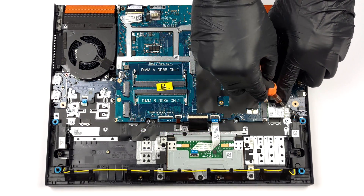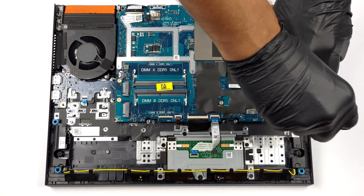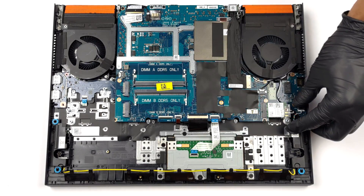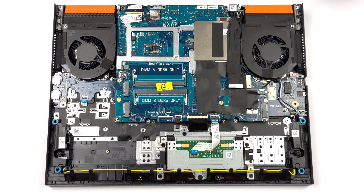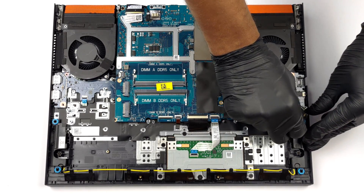To continue the disassembly, you first need to remove the Wi-Fi card. After that, unplug all connectors from the motherboard. Then remove the USB Type-C metal bracket.